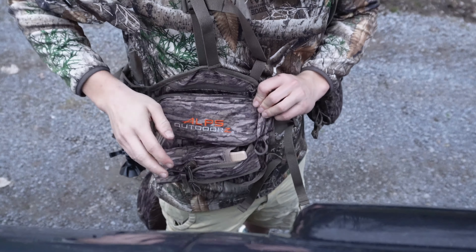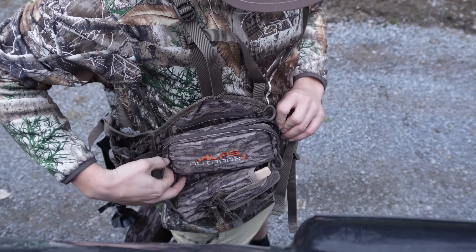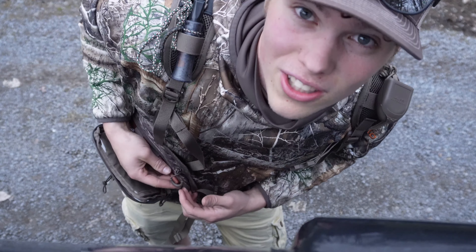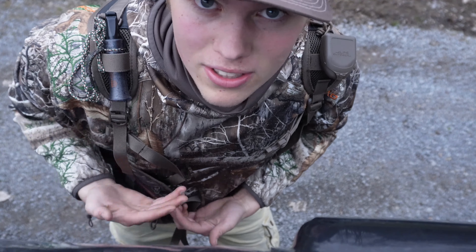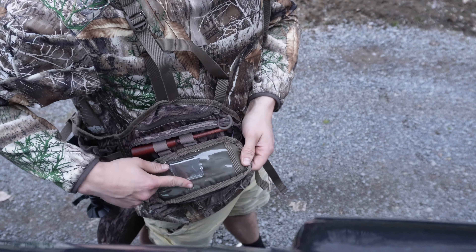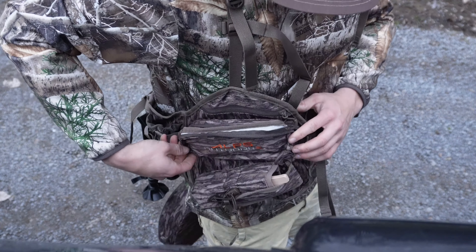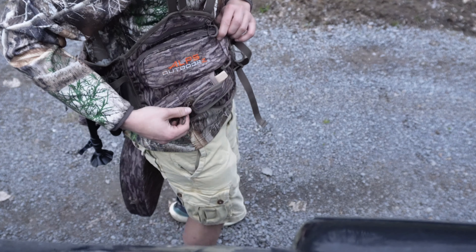Now we'll move over to the right side. We've got another striker pocket with the Alps Outdoors logo. And there's my one striker for my one slate call. I hardly ever use slate calls, so this is the only one. I bought this from a guy who handmade them — it was like $40 and it's the coolest slate call I've ever heard, I just never use it because I'm always using mouth calls. This clear plastic would be for, like, your tags, I'm guessing. I just have a backup case in there.